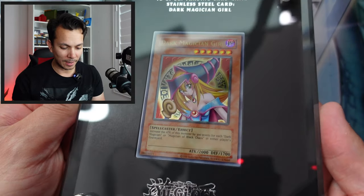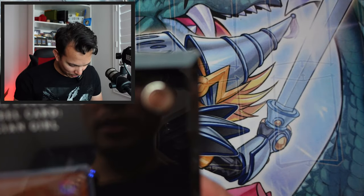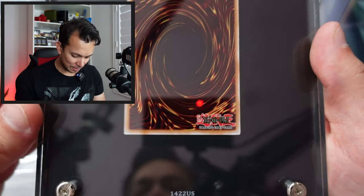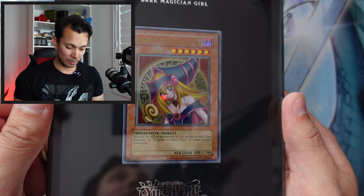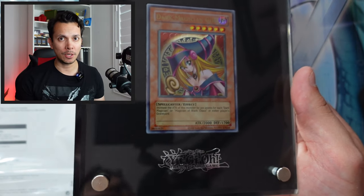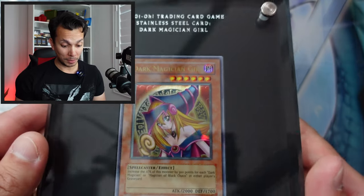Look at that — wow! Stainless steel. Where's the number? They said they're numbered. I'm guessing — is that 1422 US? So 1422 US. Maybe they limited it to like 2000. I'm not sure how many are US, how many are European, how many are Japanese.